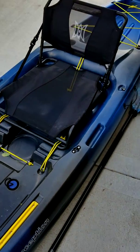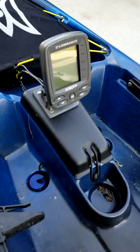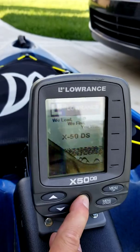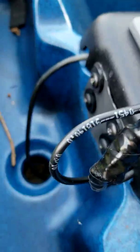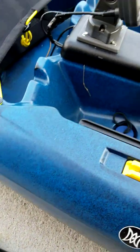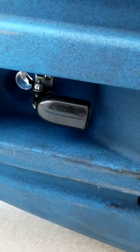It allowed me to hook up my fish finder — you can see I've got my fish finder working here. It hooks up to the back and goes down this little hole on the bottom of the kayak, where they've made a place for the transducer and it's protected.